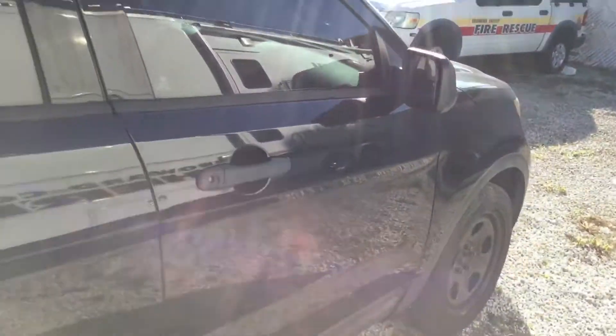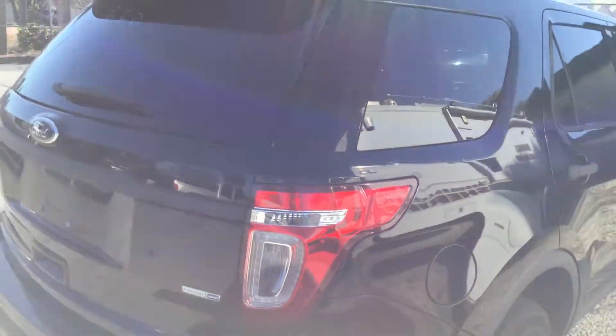The passenger door has a dent right here — looks like a hard door ding. It's got tinted windows. The body is nice and straight.